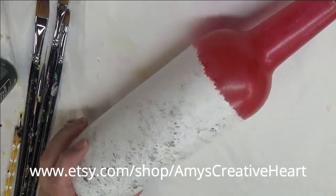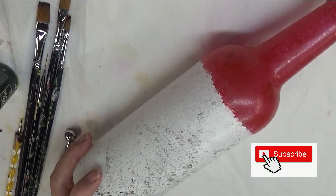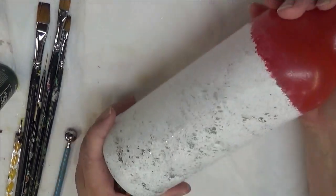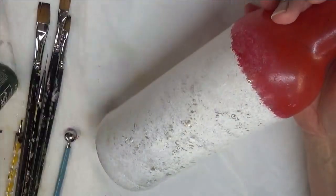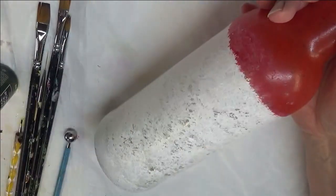Hey everyone, this is Amy, welcome to my channel. Today I'm going to show another holiday design that I'm going to do on this glass bottle. I have already gone ahead and base coated it with wicker white and with engine red. I'm also going to be using these two colors in my design.